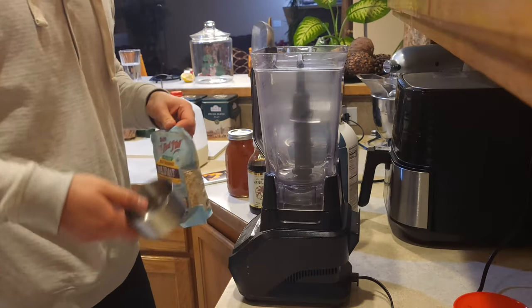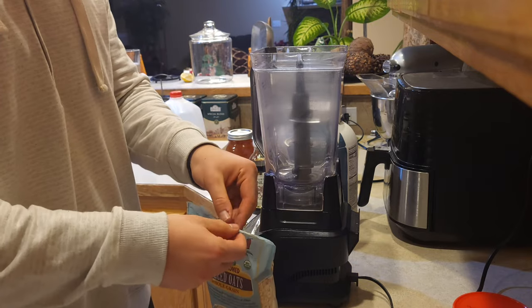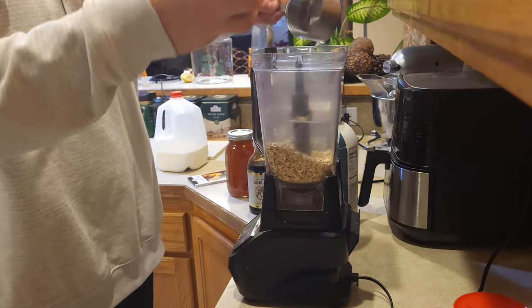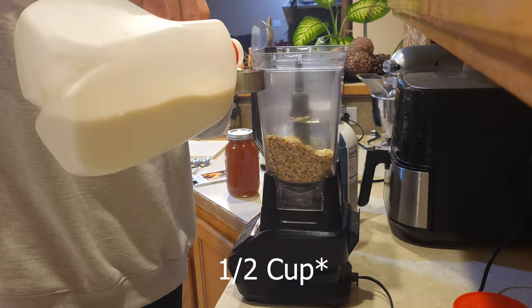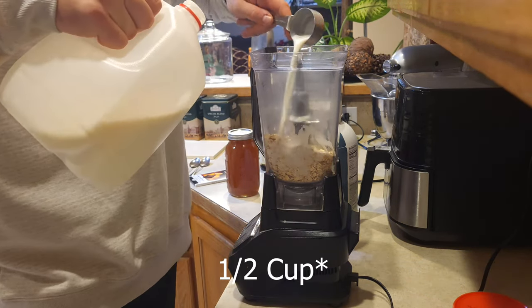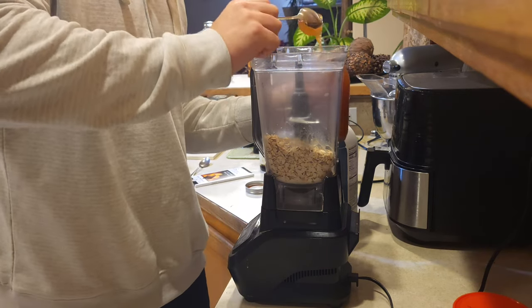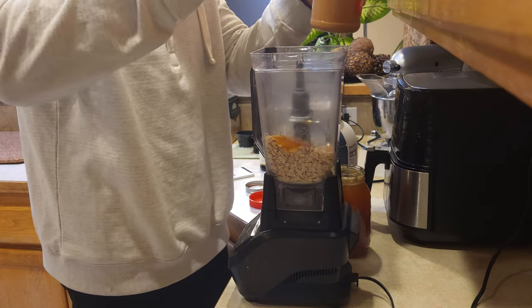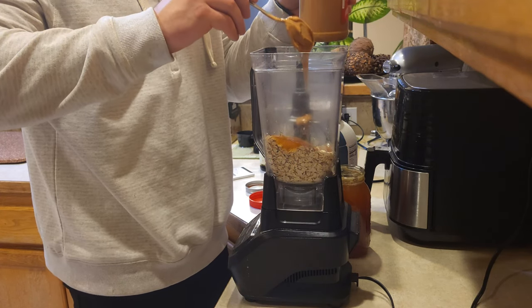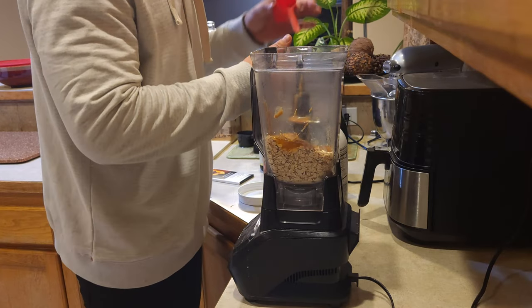The first ingredient I'm going to put in the blender is two and a half cups of oatmeal, a dash of vanilla, a quarter cup of milk, two tablespoons of honey or syrup, two tablespoons of creamy peanut butter, and last but not least, two scoops of protein powder.